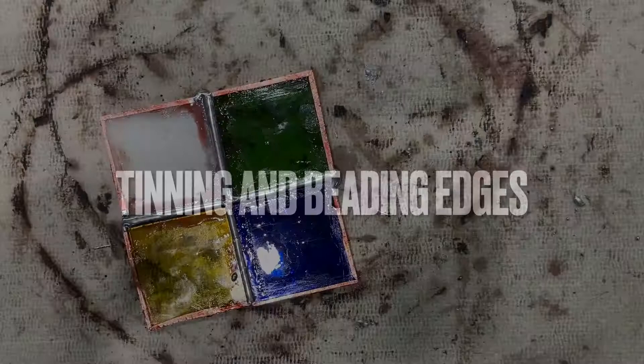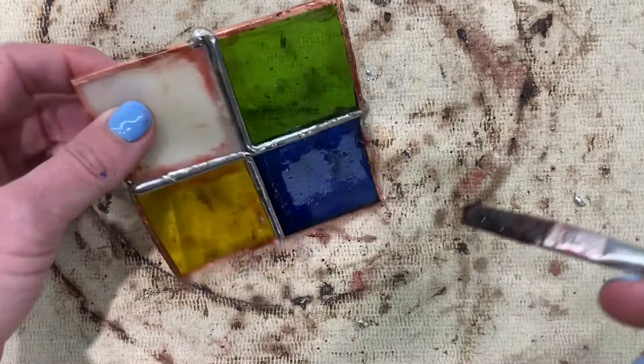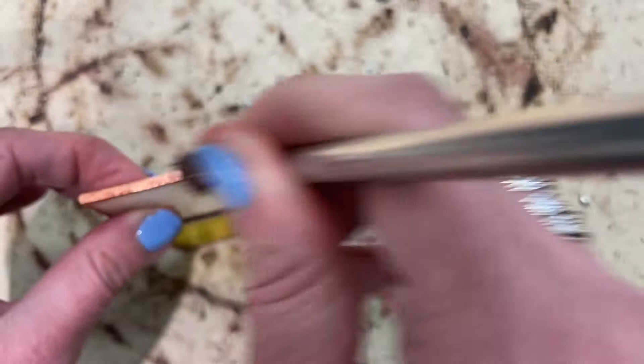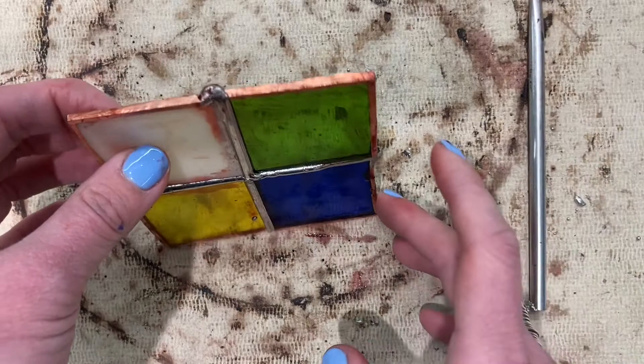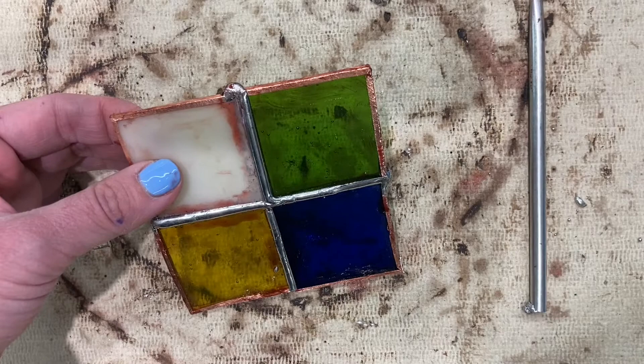When tinning the front and back edges, you're going to brush flux on the edge that you want to tin. That's going to help the solder move across — many people forget to add flux and then wonder why it looks messy. Be careful when doing this; you don't want to get solder dropping on your hand as it will burn you.